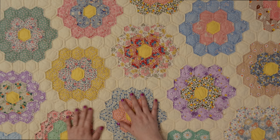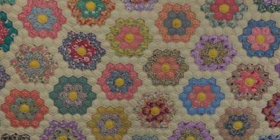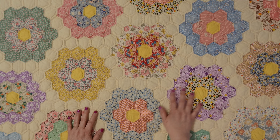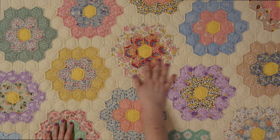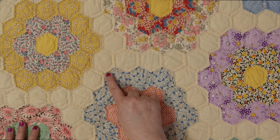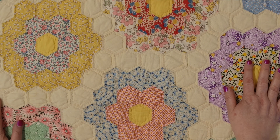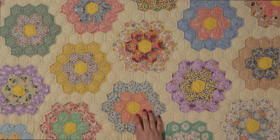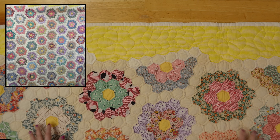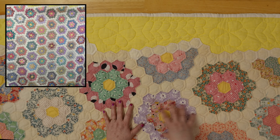It's all hand done and all hand quilted. The prints are these wonderful bright 1930s prints that you often see reproduced now because they're so wonderful. It's a bright, cheery quilt that just makes you happy. Each of the little hexagons is quilted inside the hexagon — we'll see that on the back too. Now this quilt holds a secret, and I'm going to show you what that is.